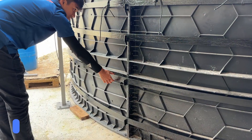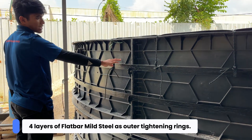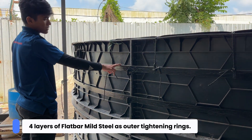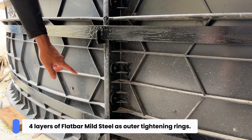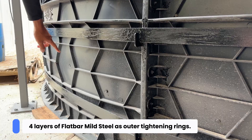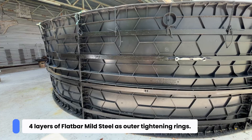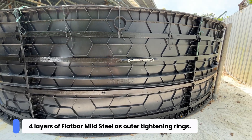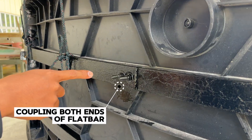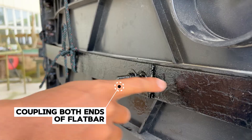To keep the tank from bursting under water pressure, we installed broader tightening rings made from flat bar mild steel. These rings wrap around the tank to provide strong structural support and help maintain the shape as the water level rises. They're spaced evenly from top to bottom to ensure the entire tank is reinforced, and each ring is joined end to end using bolts and nuts for strong, secure support.